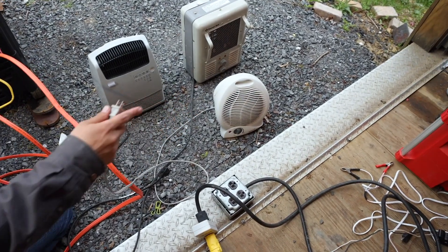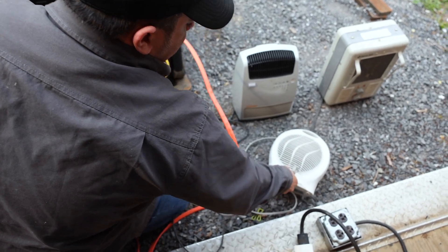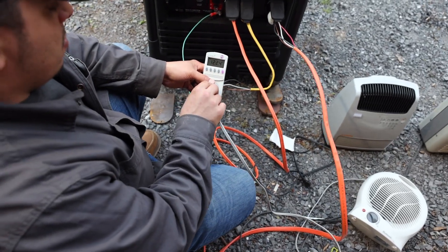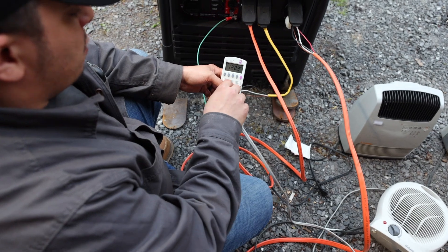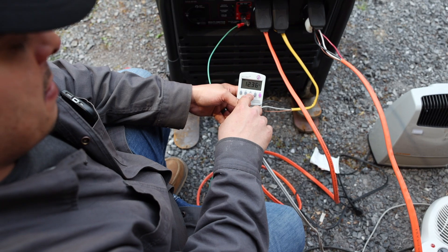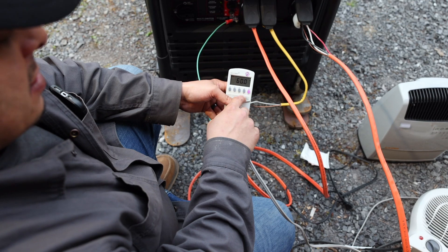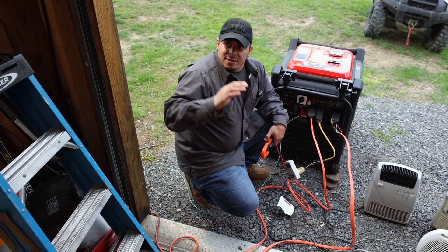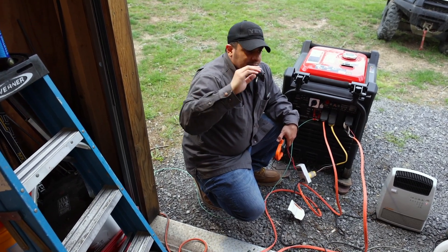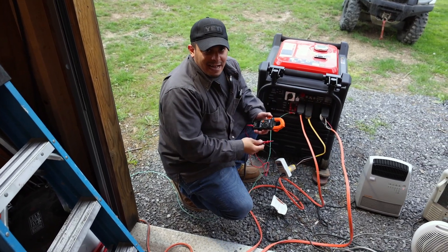And then our last heater — we'll turn that up the whole way: 122.9 volts, 12.41 amps, around 1,518–1,520 watts at 60 hertz. Now let's turn on the 220 heater, which is 5,000 watts at 240 volts and pulls around 4,700 watts. We'll check the amps on that and see what happens.